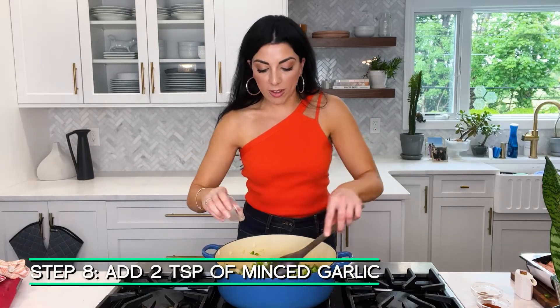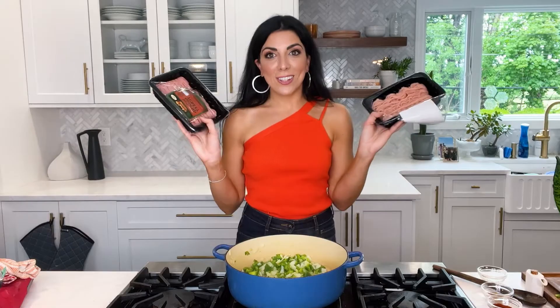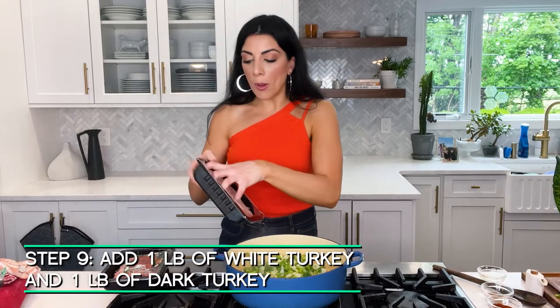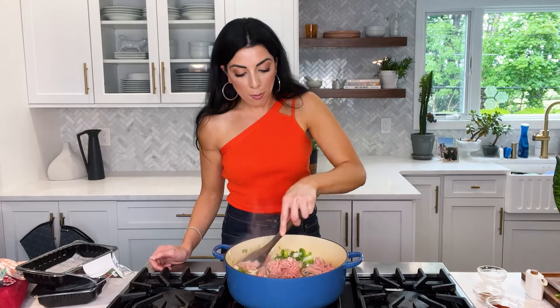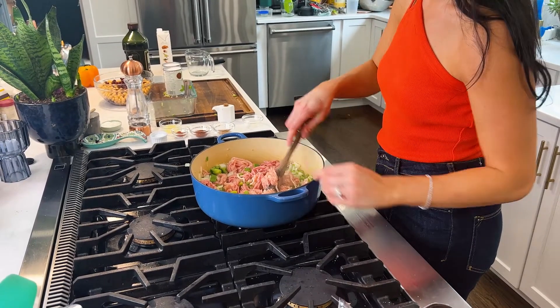You have to season your dish every step of the way — we're building flavor so that at the end you'll have a really flavorful dish. Salt and pepper on the peppers and onions. Now that they've started to soften, we can add garlic — about two teaspoons of minced garlic. You can use fresh or the jarred kind. When that garlic hits the hot pot it smells so good. For the turkey, I'm using two pounds — a mix of dark and white meat. The dark meat gives great flavor, the white meat's leaner. Break it up with a wooden spoon and brown and crumble the meat.